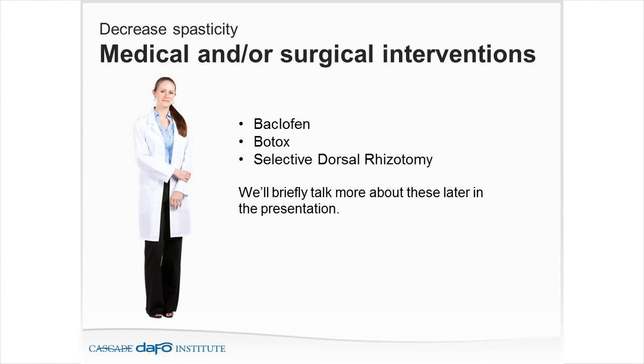Dr. Jan and I spend a lot of time together working with patients, coming up with plans. We ask: do we need increased baclofen? Do we need a baclofen pump for more global issues? Do they need to be recommended for Botox? Do they need a selective dorsal rhizotomy (SDR)? It's really where the team approach in spasticity management shines.